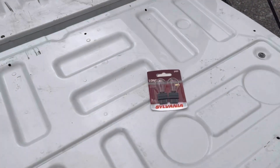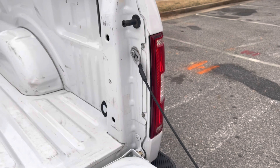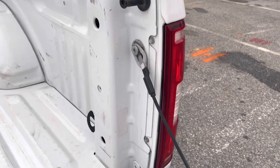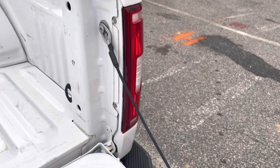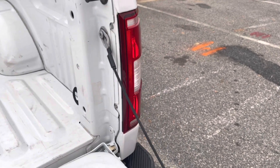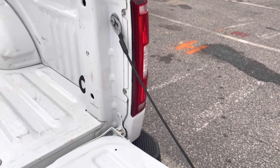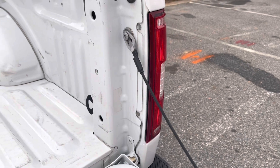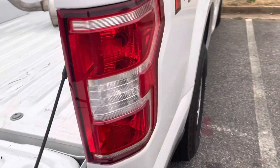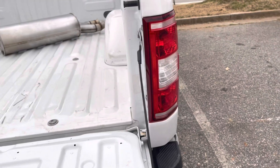Alright guys, we got the bulbs. Just got a little cheap pack — these should be good enough, at least for right now. I'm thinking all it should be is just removal of both these bolts and there should be some type of retainer pins in here. If it's anything like my last truck, I just have to take those two bolts out and do a good tug and the whole assembly should pop out. I'll go ahead and start doing that now.